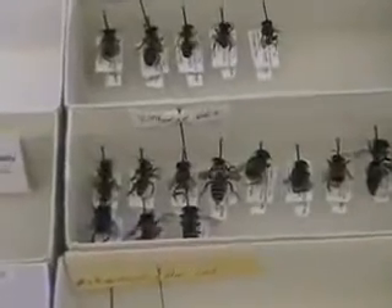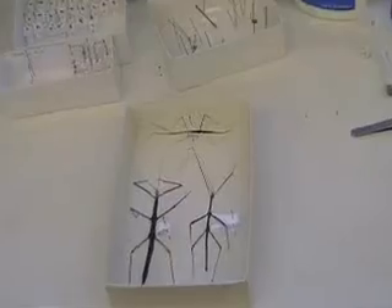We're going to talk about how to properly pin insects. There are many different ways of pinning insects, and there are many different types of insects, and each insect has to be pinned a certain way.